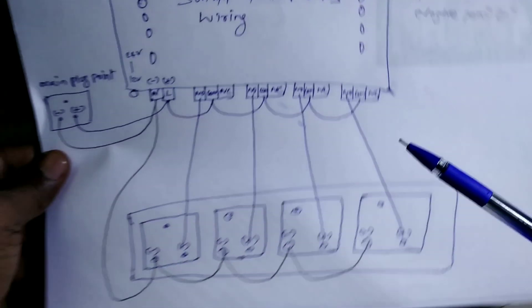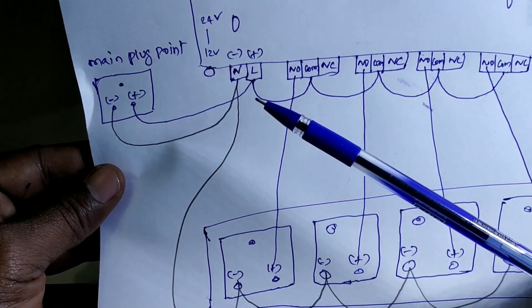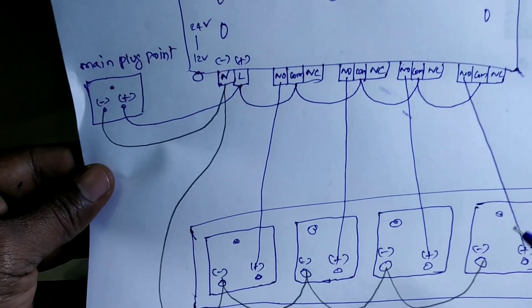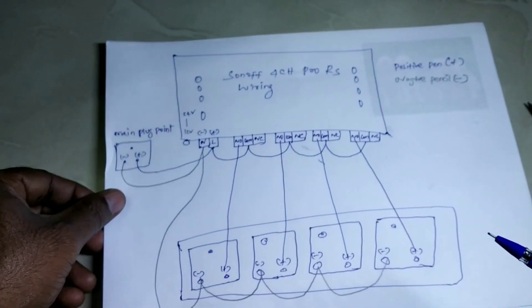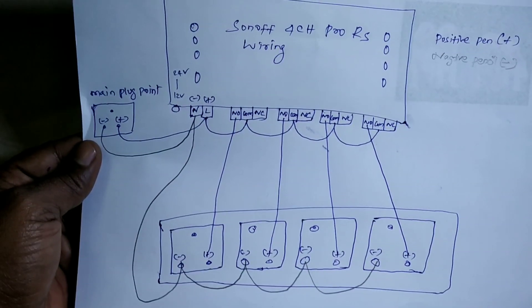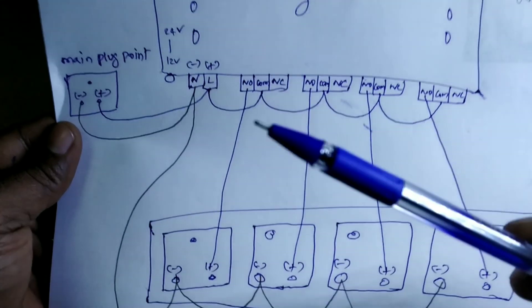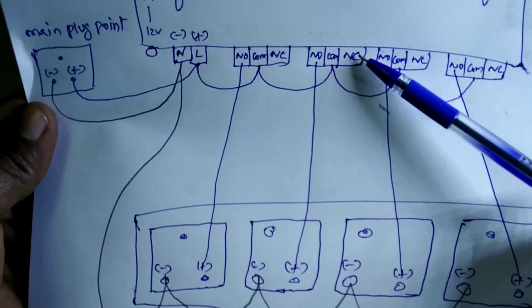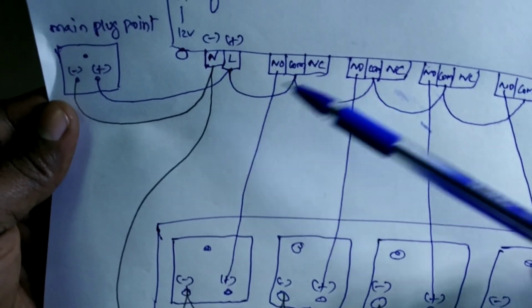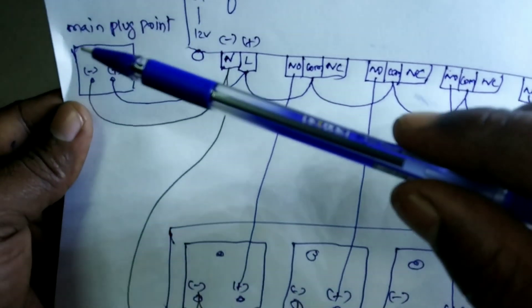This is the main plug input current. Positive and negative — I used pencil for negative and pen for positive for easy understanding. This is the Sonoff Pro wiring. The N terminals are all neutral — you can take the neutral connection from here directly to each of the output plug points, connecting all together.